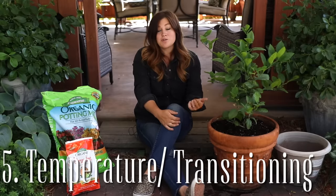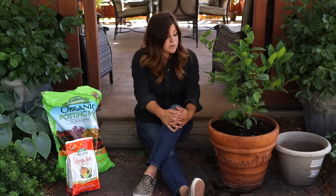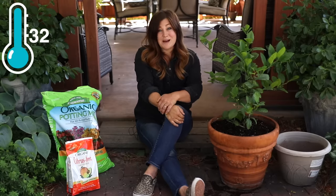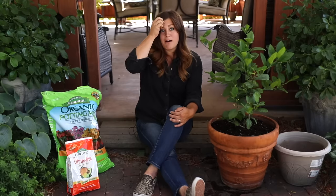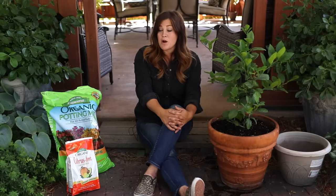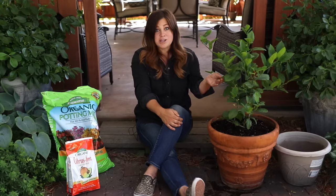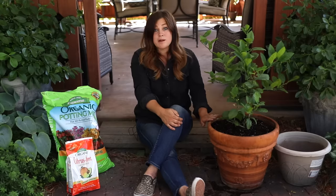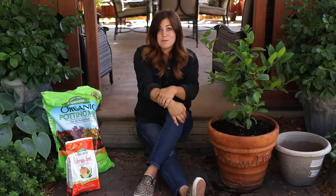Point number five goes hand in hand with lighting — temperature and how to transition your plant from inside to outside in spring and fall. Most citrus trees can handle temps down to 32 degrees, but I don't like to chance it. When the temperature reaches about 40 degrees outside, that's my indicator to get all my tender plants inside. That window gives you time to clean your plants before bringing them in: inspect them for insects, give them a good shower with a hose, wash their leaves off, maybe repot if needed. Getting close to freezing can cause damage, so 40 degrees is my cutoff.